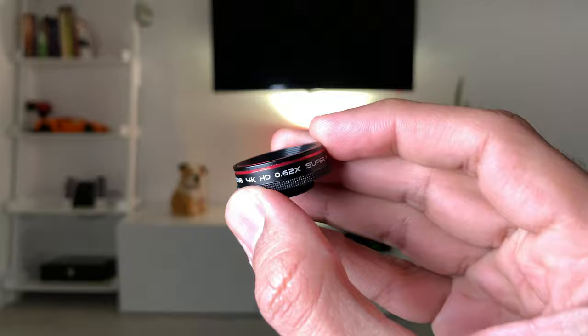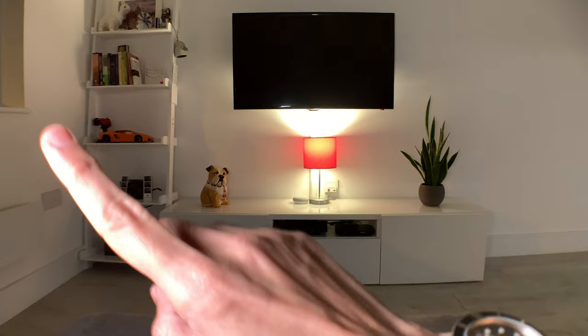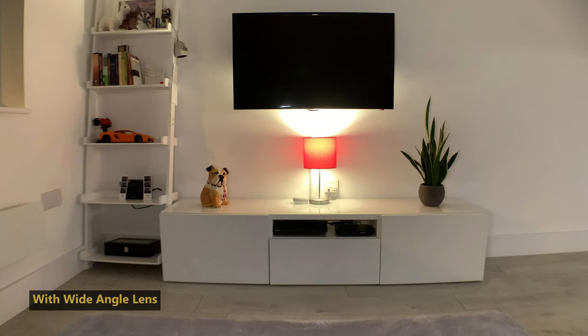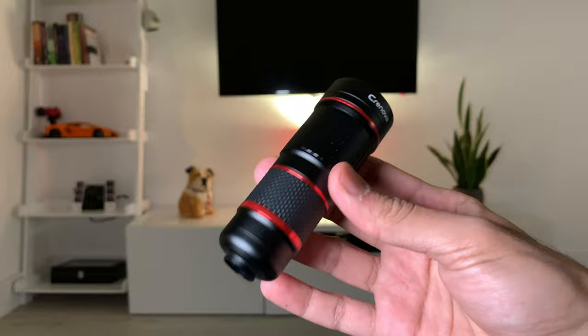Next up is the super wide angle lens. As you can see, it actually works very well — it captures a lot more on either side of the frame, giving you significantly more extra width. Zooming in there are no borders and no blurring, so this works very well actually.